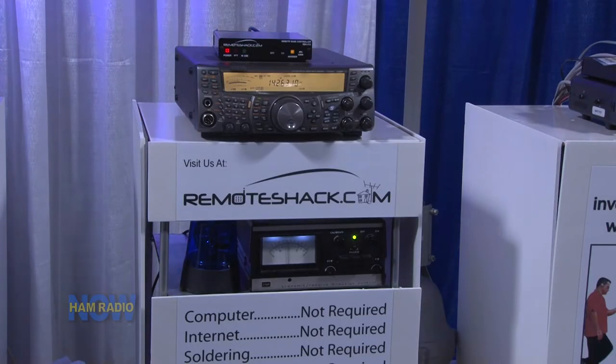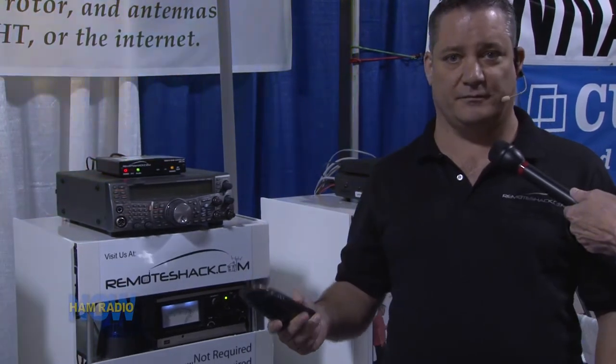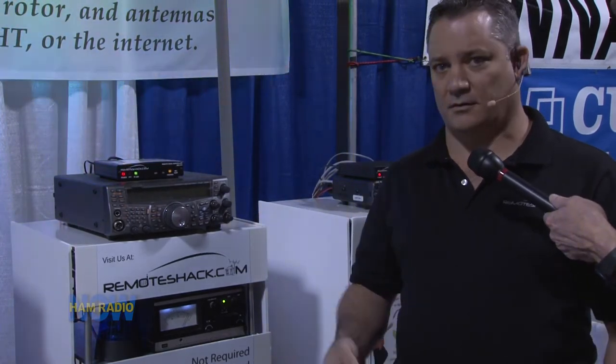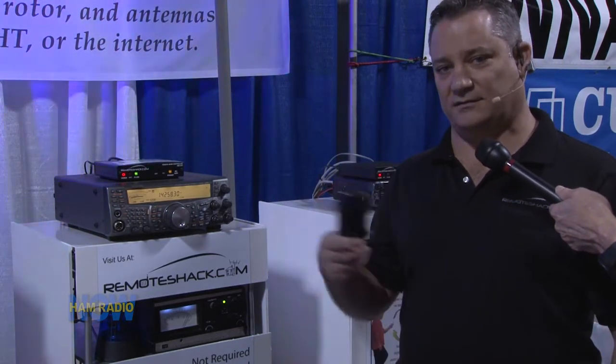Do you have some security access code to get it started? Absolutely. If you like, I'll give you a demo of the product. We're going to make a call — I'm using a cordless phone, but it can be a cell phone, a desk phone, a Skype call. We'll bring it up, get a password request, enter our password just like a voicemail system. Once we successfully enter the passcode, our radio will turn on automatically and tell us our frequency.